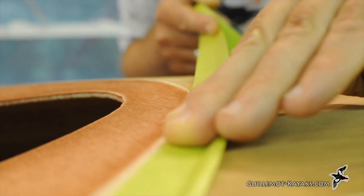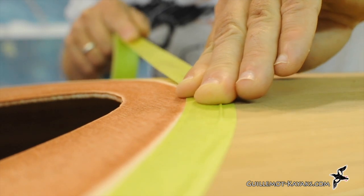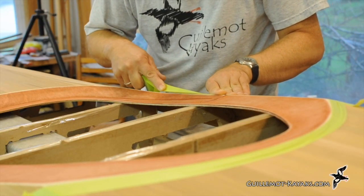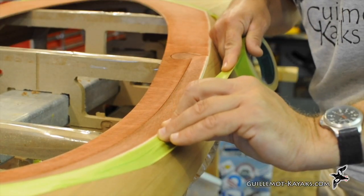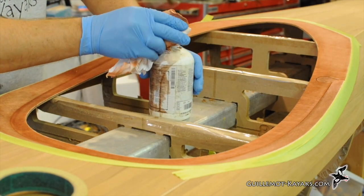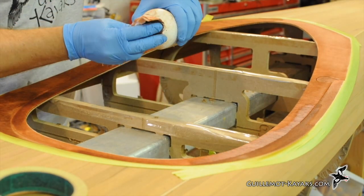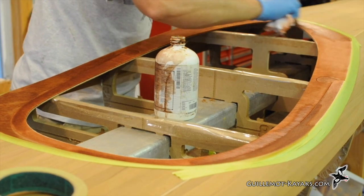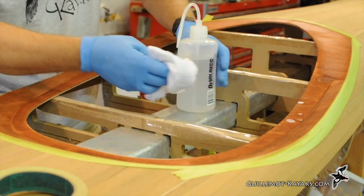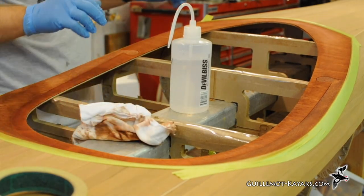It's inevitable that with all the sanding some of the stain on the cockpit recess is removed. To fix it I start by masking off the areas I don't want to get any stain. In this case there is a fine pin stripe between the recess and the deck that needs to be covered. I apply another coat of stain to the spots that need it and then wipe the whole surface down with alcohol to blend the colors together. The masking tape can then come off.